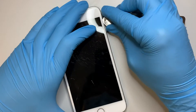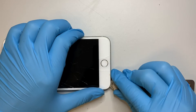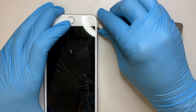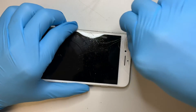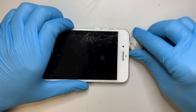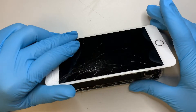The adhesive is all around the phone — that is to prevent water from going in. The iPhone 8 Plus is a water resistant phone, so that is the reason they have this adhesive all around the phone to stop water from getting in. Once you have that cut, go ahead and open up the screen.